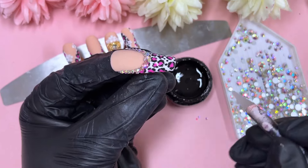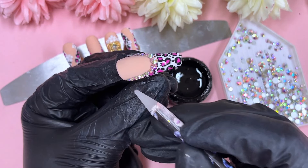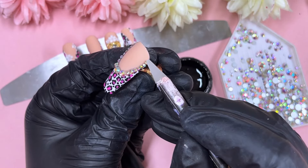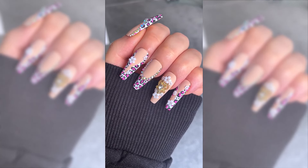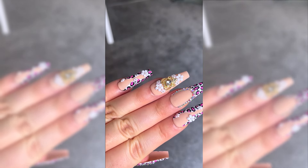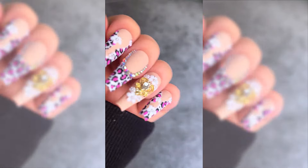Here's the finished result — I didn't add caviar beads today, just kept it as is. Here are the final results — I hope you guys liked it! If you did, please don't forget to like, comment and subscribe, and I would love to see you all in my next video. Bye guys!